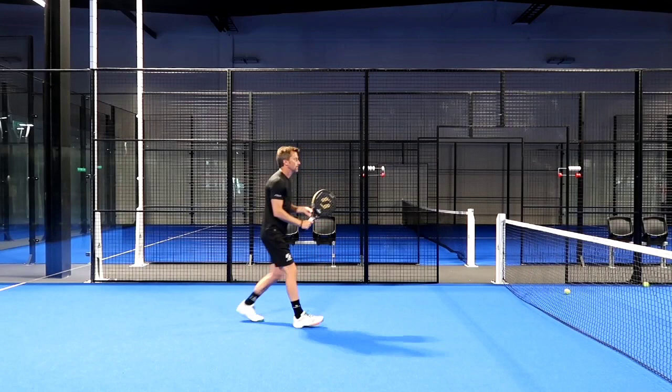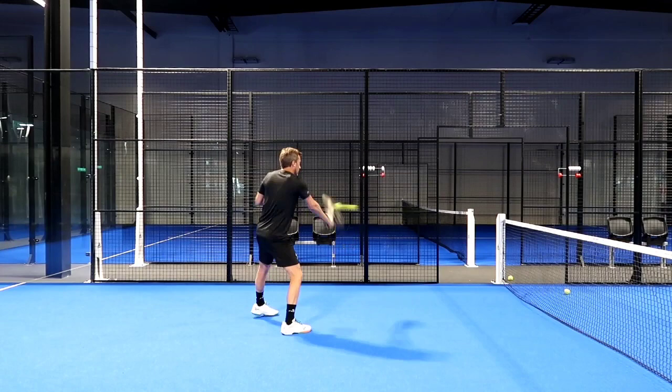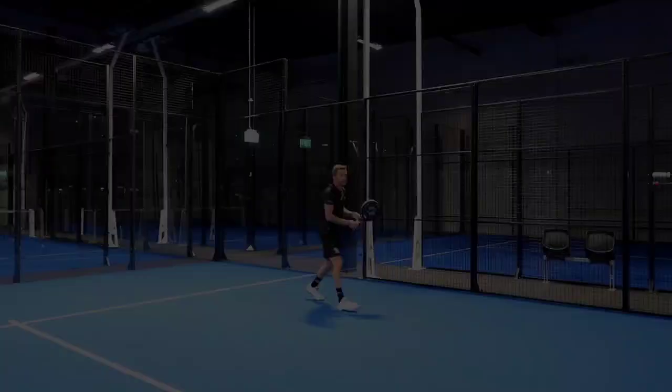On the ball it's pretty much the same. You really feel that you can control any angle or any direction that you are targeting your shots. So finding the weaknesses of your opponents with this racket is actually a very nice feeling.